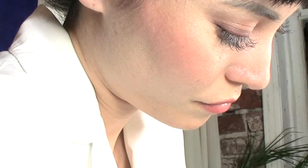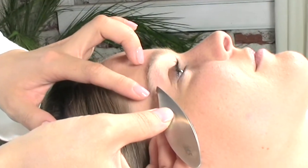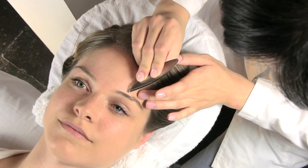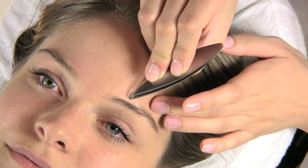I like to use the combination tip tweezers for removing fine hair and for detailed eyebrow design work. Also, the combination tip works great for hard-to-reach areas. This unique combination tip allows better movement versatility.